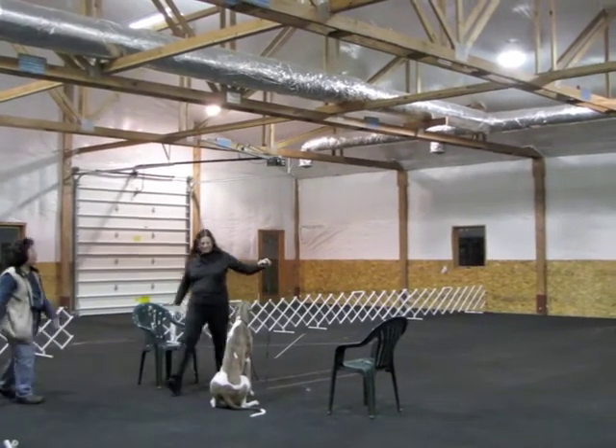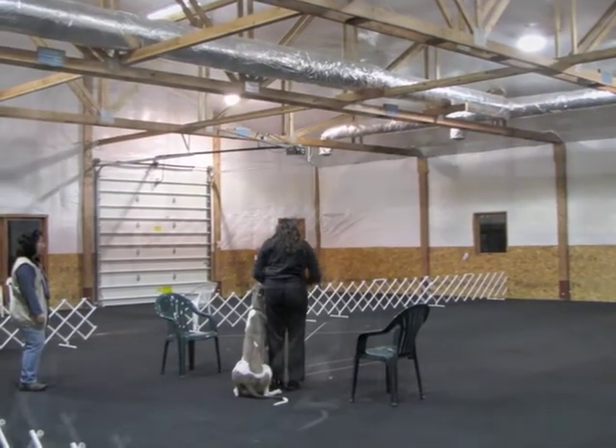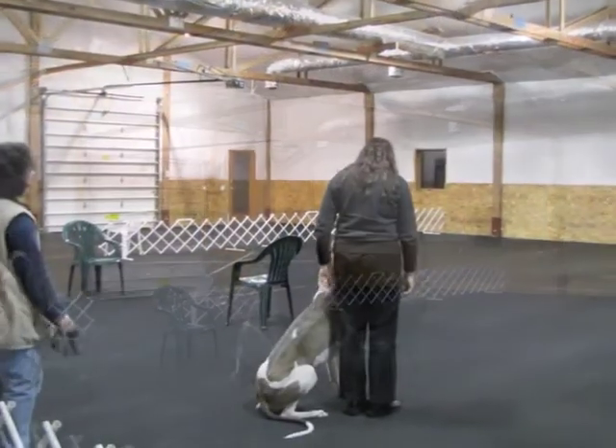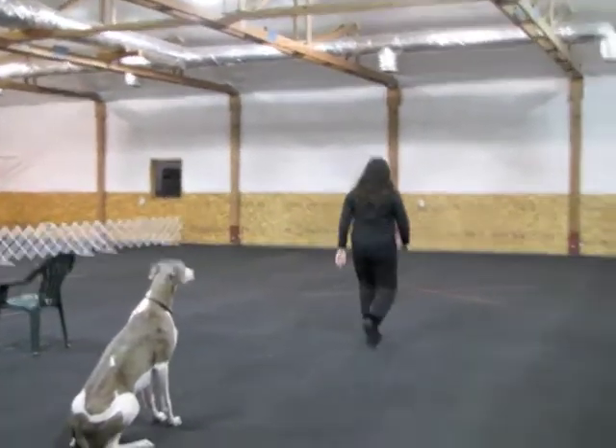Back your dog. The exercise is finished. Recall — are you ready? Ready. Leave it on. Wait. And the recall is off, please?